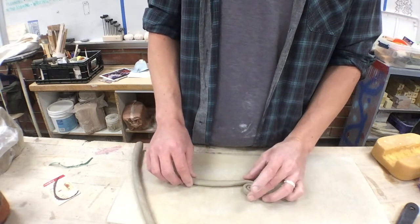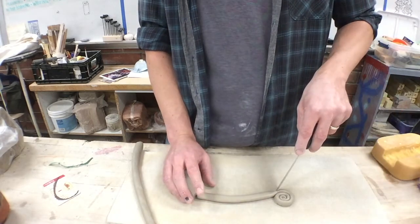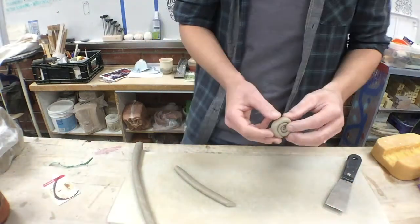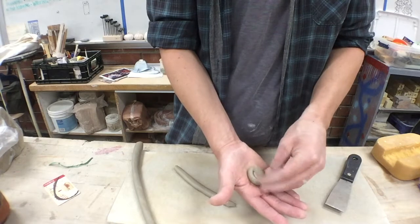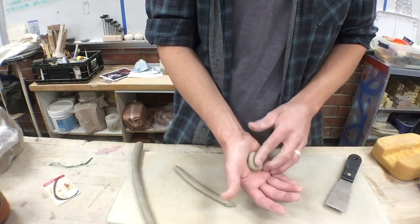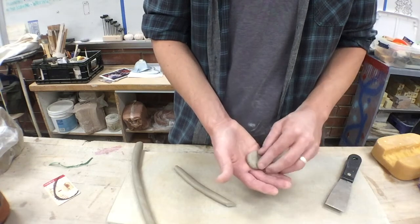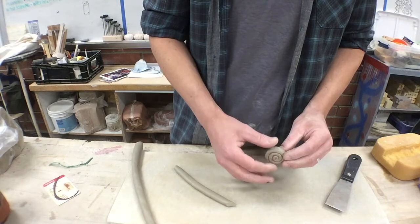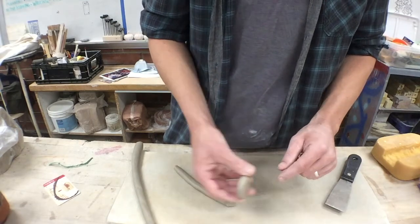Roll the cinnamon roll as large as you want. Then decide which side is the back and blend it — take it, put it in your palm, and blend it together. If you don't blend it, when the clay shrinks it can unravel and crack. It needs to be well unified on the back.